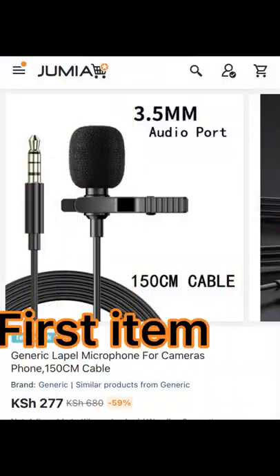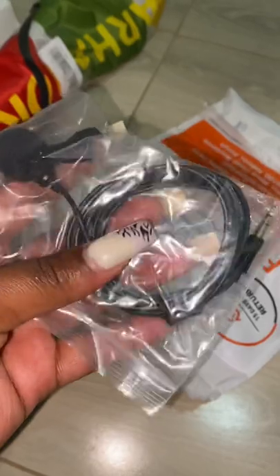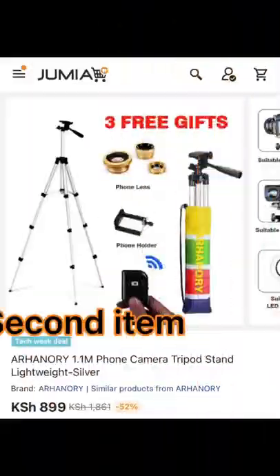I got a microphone — I'm not sure how to say the name yet — but it was 277. How cheap is that? Very affordable, and it will make your videos more audible. If you noticed, my earlier videos had an audio problem.